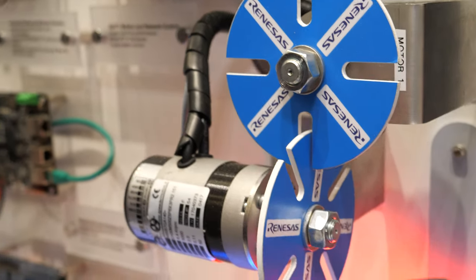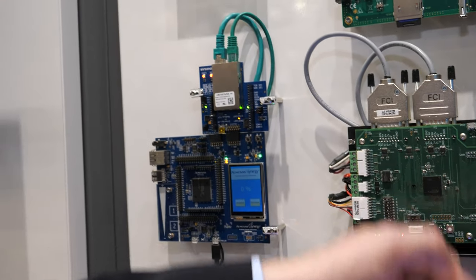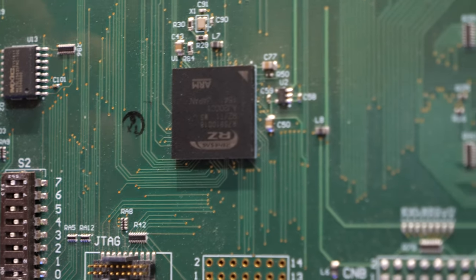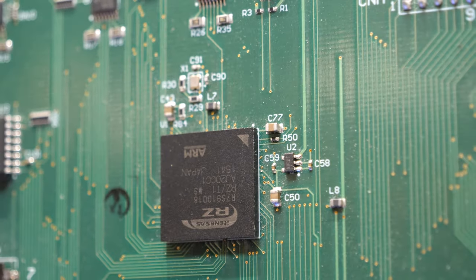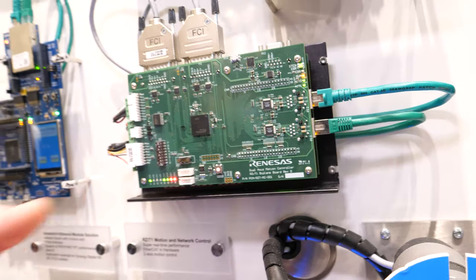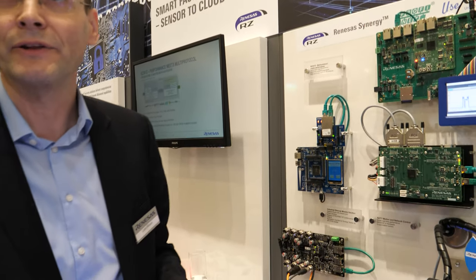So you're controlling the speed over the Ethernet system here? Right, you control the speed of this. This solution here is an RZN-T1, and this RZN-T1 controls the motor here and communicates the values via Ethernet.